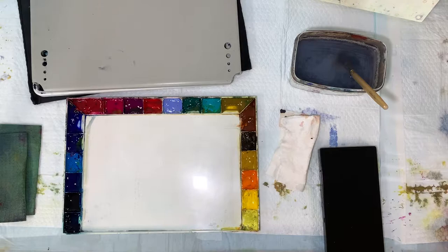Before we talk values, mixing, or painting, we need to talk palettes and puddles. What do I mean by that? I'm going to show you the palettes that I use, how important it is to learn how to make puddles on your palette, and how to avoid some mistakes that I have made in the past.